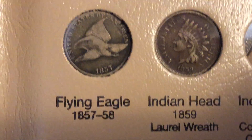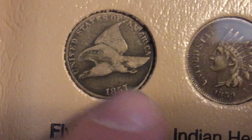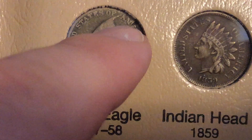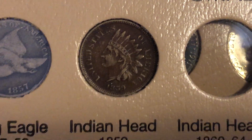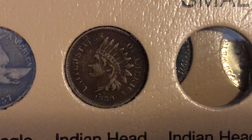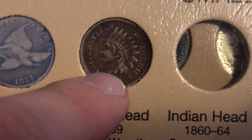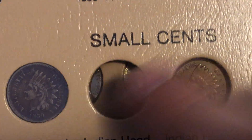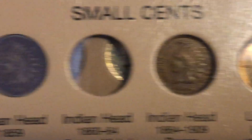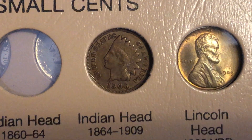Coming down to small cents, there's a flying eagle — 1857, first year of issue — with pretty decent detail. You can see it's worn on the wings and it does have some damage on the rim, so I will replace that in the future. Along with it, I'll replace the first year of issue Indian head, the laurel wreath variety. Even though it's sort of covered in crud, it does have the full liberty and the full necklace. I will only put Indian heads that have the full necklace and the full liberty — that's very important for me when I look for coins for this album.